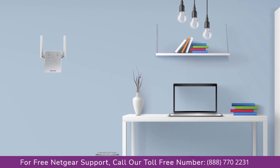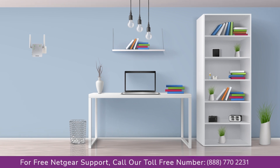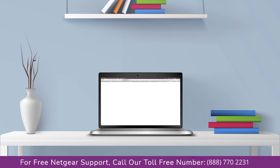Once it turns solid green, we can now head to our laptop and begin configuring our Netgear AC750 range extender. You can use any browser you like, such as Internet Explorer, Chrome, Safari, or Opera Mini. Open your preferred web browser and go to mywifiext.local.